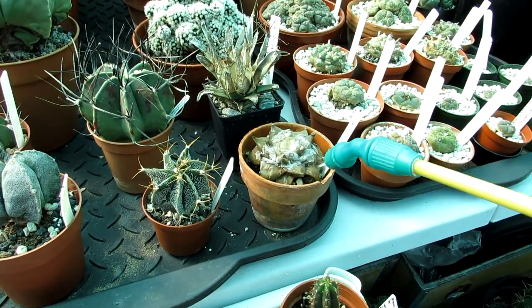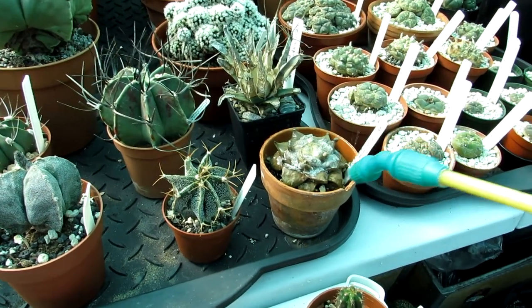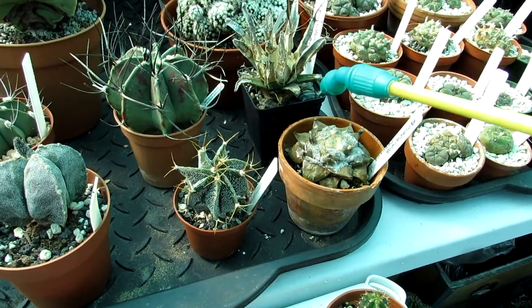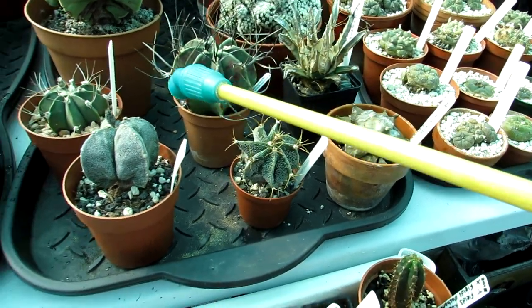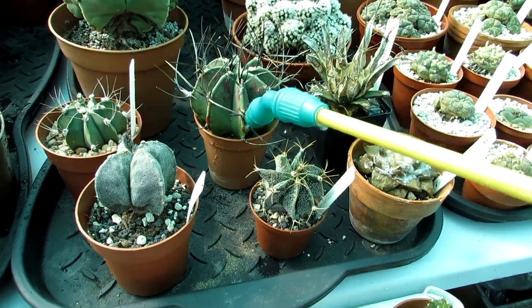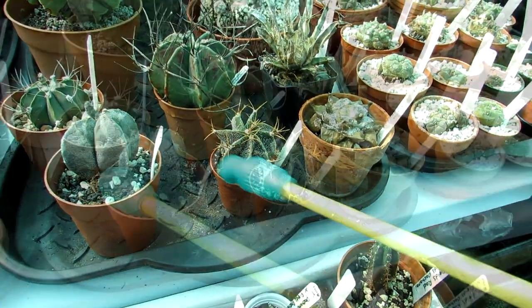There we go - carpus - give them a good watering too. And my astrophytums. Let's hope this video isn't really too long guys.